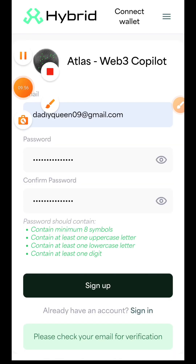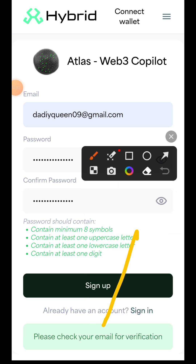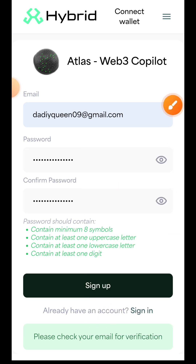Once you do that, you are going to receive an email for verification. Open up your email and find the email that was sent to you. If you can't find it, you can check your spam or promotions folder.